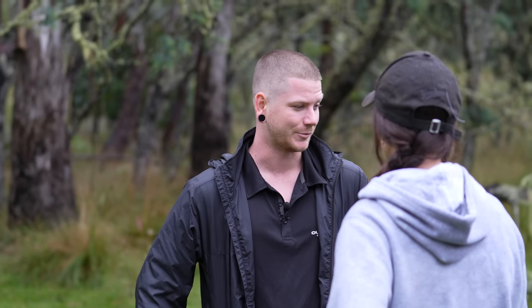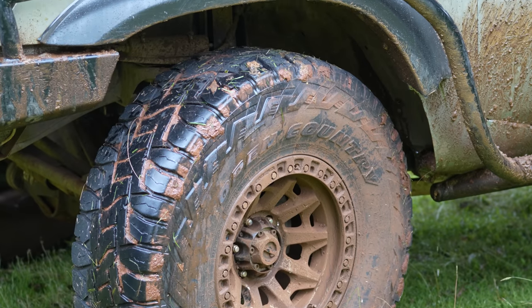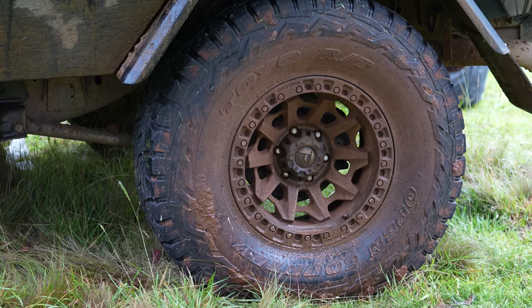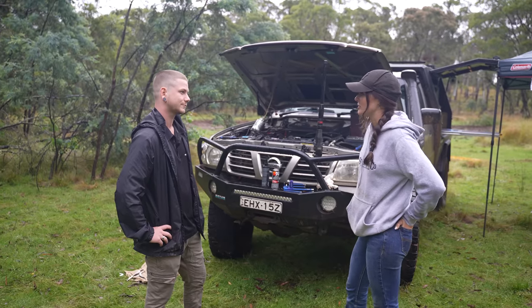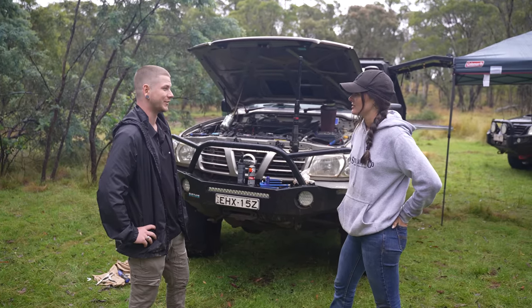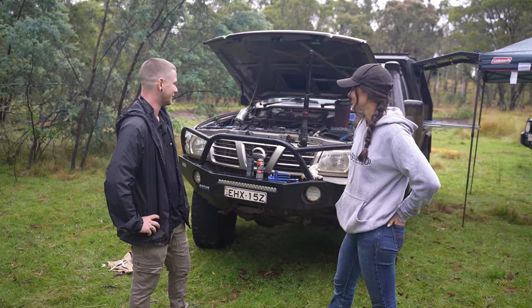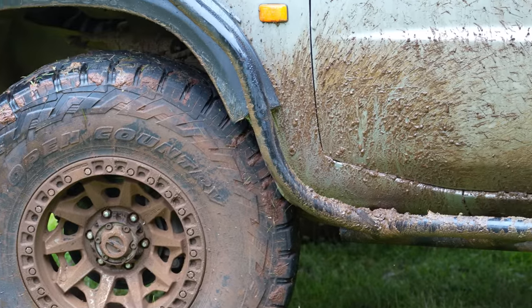It sits very high because of these absolutely massive 37s, wrapped around a steel covert rim — a 17-inch rim, 12 and a half by 9. Massive tyres that give those diffs a bit more clearance. A lot of people think 35s are pretty good, but when you get on the tracks, that bit of extra height and width with the 37 definitely makes a difference. From what we've seen, you wheel some of the toughest tracks in Australia in this thing — it's unbelievable the places you've taken it. You know, it's set up for what I use it for and it works well.